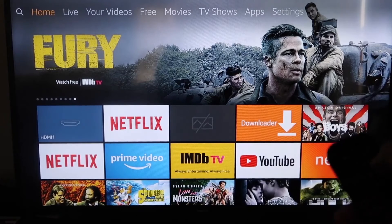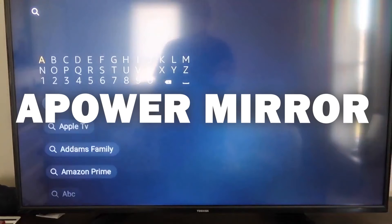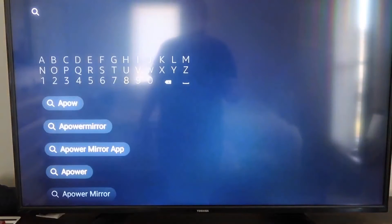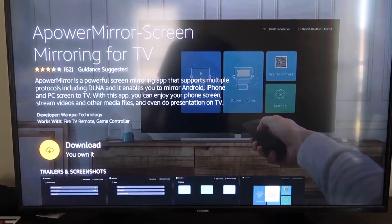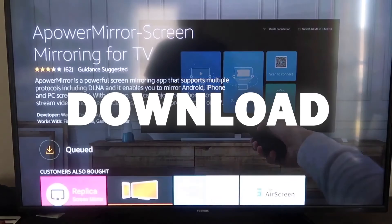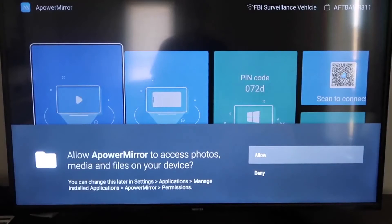Go to the magnifying glass search icon and type in APowerMirror. It'll come up right there — go ahead and click on it. It'll take you to the download screen; click OK on your remote to download it. Once it's installed, click Open. It'll ask you to allow APowerMirror to access your photos, media, and files on your device — go ahead and click Allow.